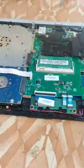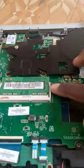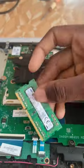Once done, turn it back and use a flat tweezer to separate the upper and lower keys. Turn it once again and lift up the lower keys. This is the RAM which you are going to replace.